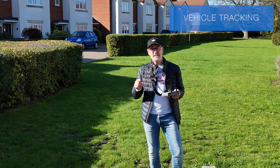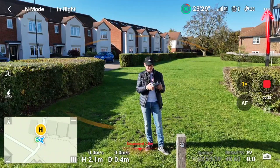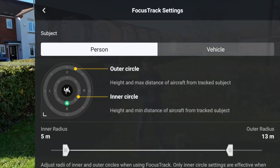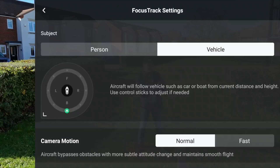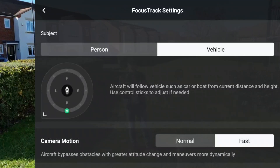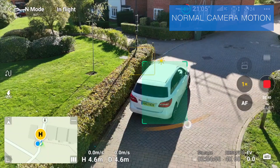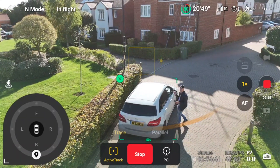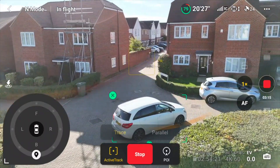One of the other features for tracking is the ability to track vehicles and control how it interacts with them. Go up to the three dots at the top. By default it's on Person, but go across to Vehicle and you've got parameters for Normal or Fast camera motion speed. Let's set it to Normal for now, tracking from behind. It recognized the vehicle quite happily — we'll go around the block, not too fast as I've got a spotter who needs to maintain visual sight.